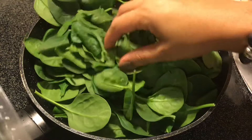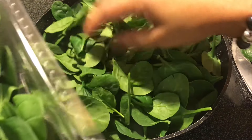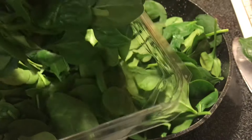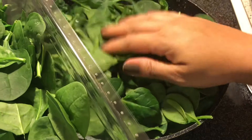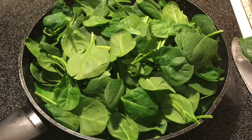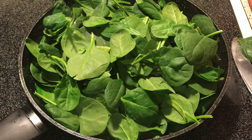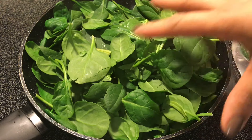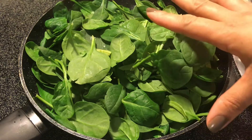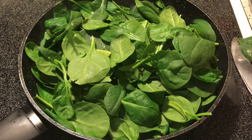Spinach wilts down really quickly and really small, so this should be just enough for four people. I didn't want it over-garlicky, so I added half the spinach first. I'm going to put the garlic in now, stir it a little bit, and then add the rest of the spinach.